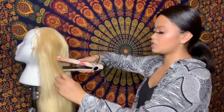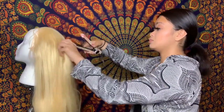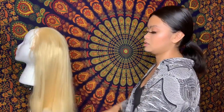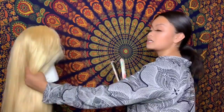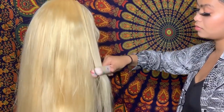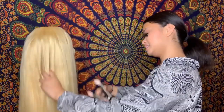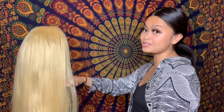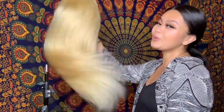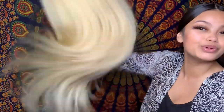After just one pass with the straightener the hair is extremely straight. This is very nice. One side is a little wavy so let's straighten that out too — it gets straight really fast. I really do like this hair, it's actually really nice. The hair itself is bomb, period.